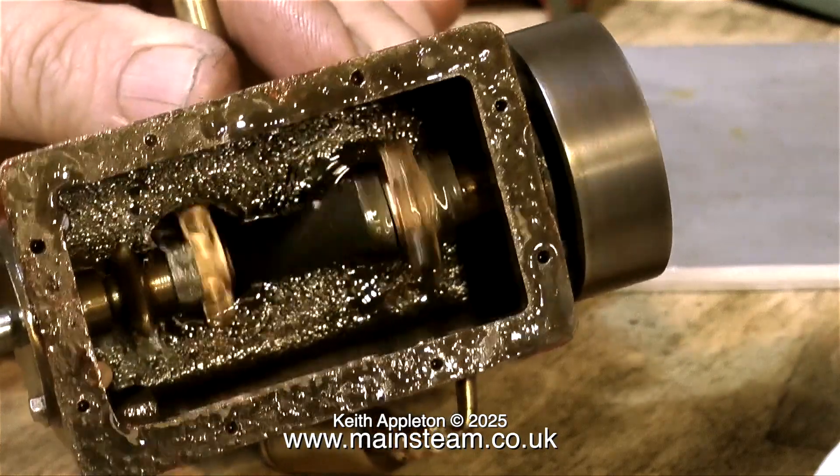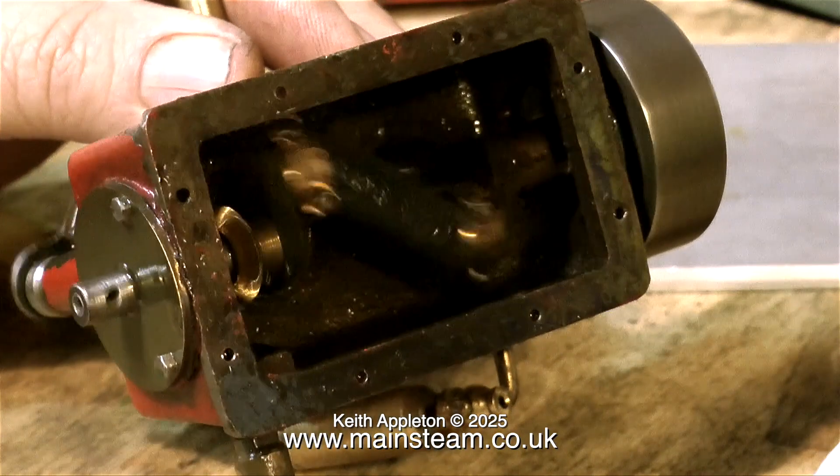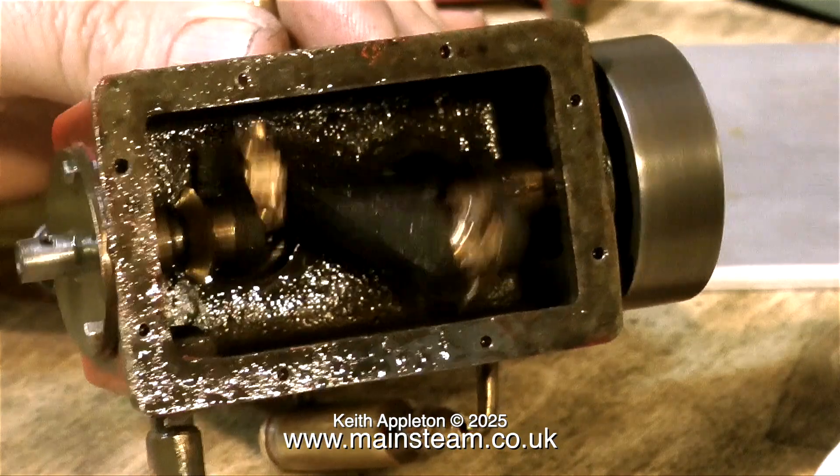The only problem of course being single-acting cylinders. If you have it in a boat and the boat stops in the middle of the lake, then your boat's probably going to emulate a Viking funeral, as the engine is not self-starting.